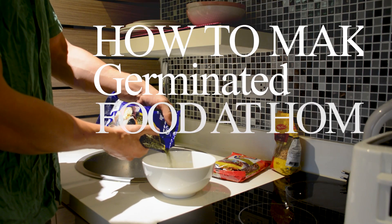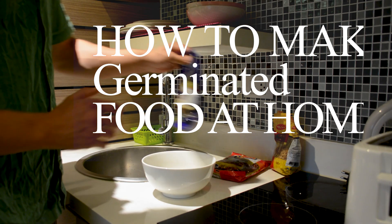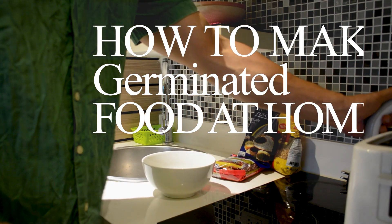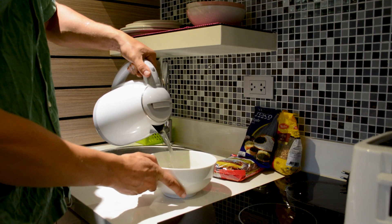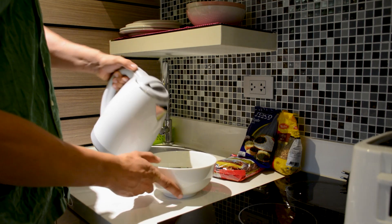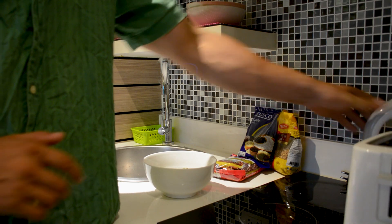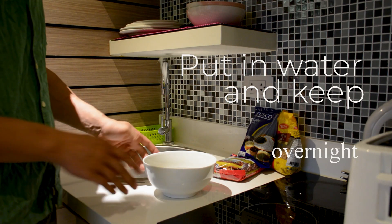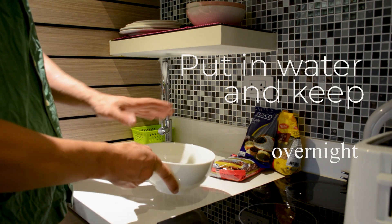Hi there, healthy people! A few more tips for vegans, vegetarians, and raw foodies. Today I'll explain a bit about germinated food. If you want to grow any seeds, nuts, cereals, or beans — basically any type — they each have slightly different techniques.